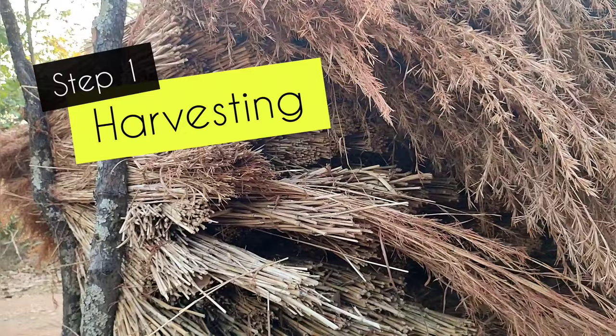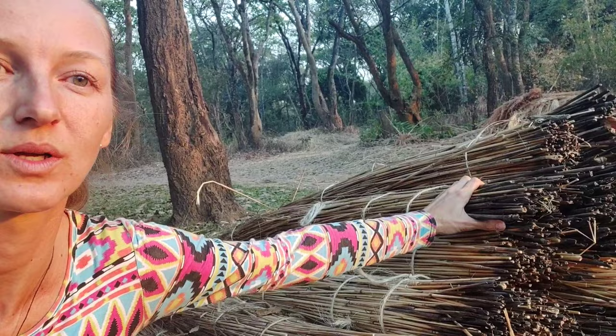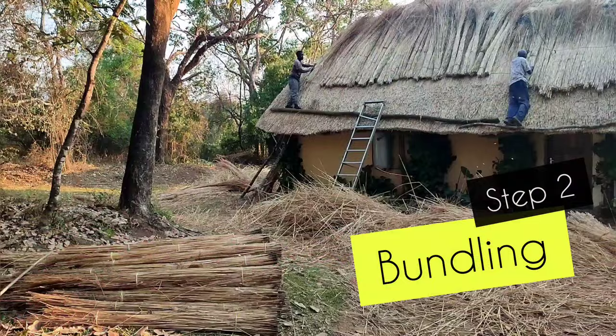That's why the first step is harvesting. Just look at how tall the grass was — finding such grass in Zambia is not a problem at all. To start the work, the straw needs to be bundled into small stacks. This step I will call bundling.